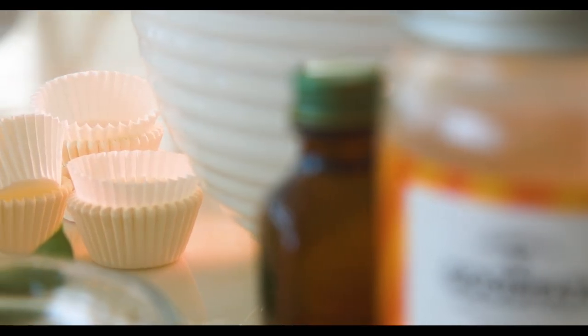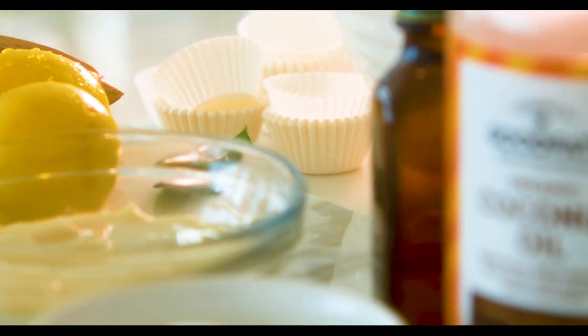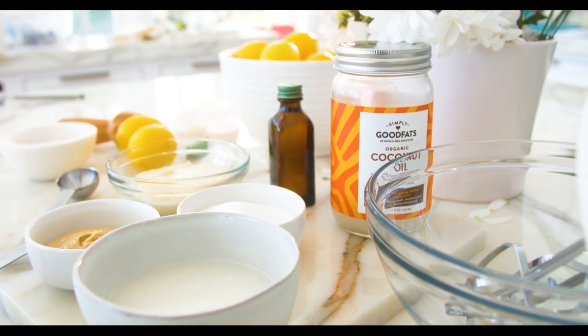I want to show you a very simple, very fresh, light fat bomb that's going to give you 10 grams of fat and just three carbohydrates. I want to share with you one of my favorite tools that allowed me to easily become fat adapted — it's the lemon fat bomb. It's delicious, it's super fresh, and it's very easy to make.